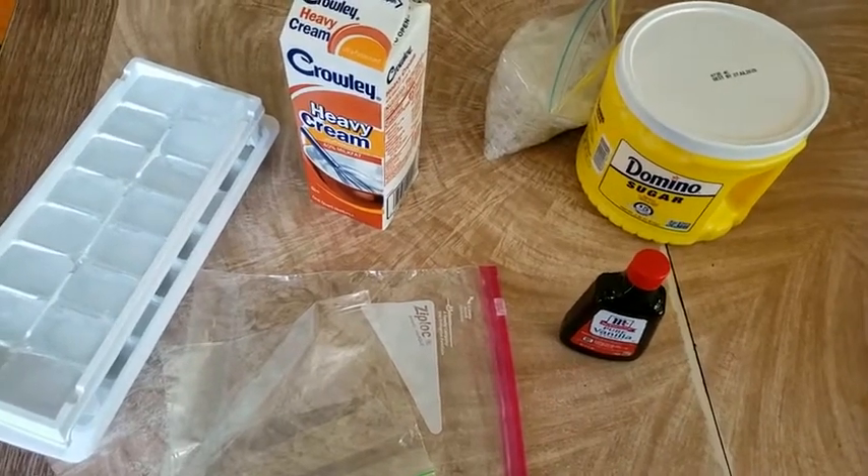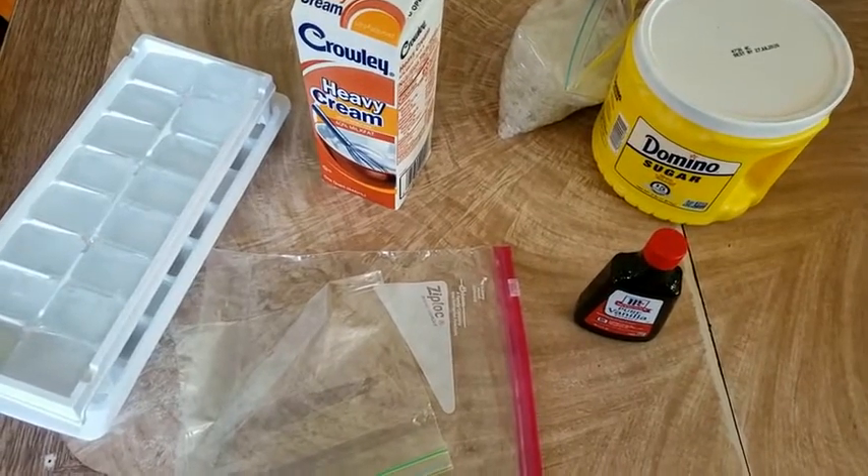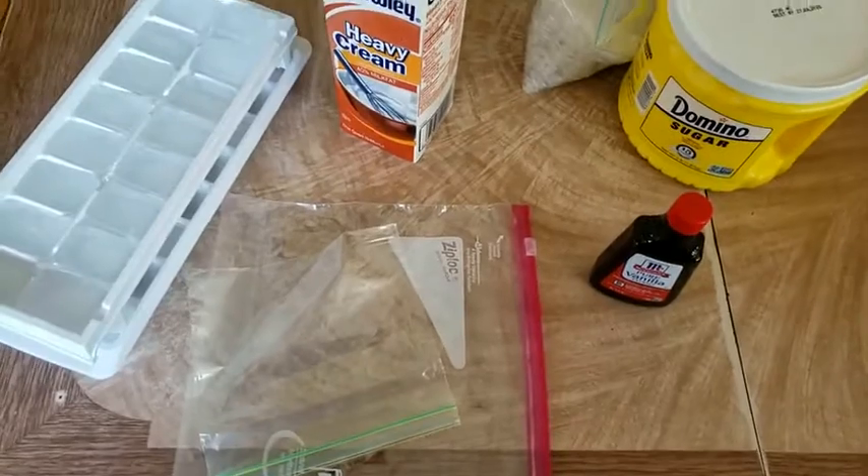Hey guys, I hope you're having a good day. Today, something on a better note, I'm going to show you how to make ice cream in a bag.